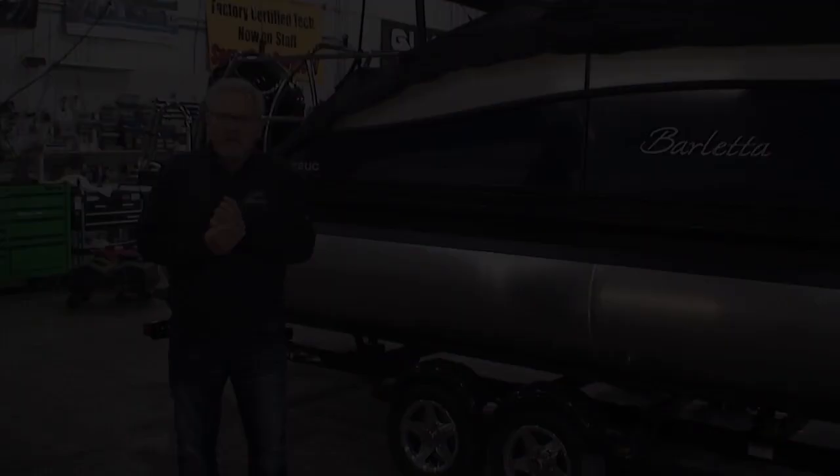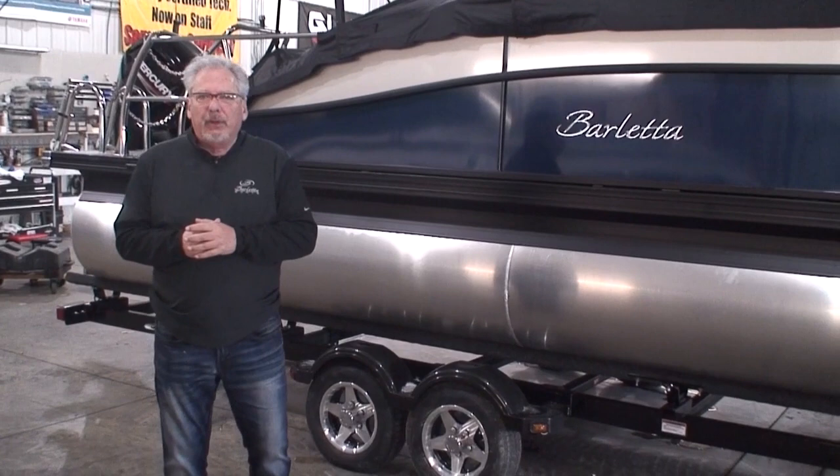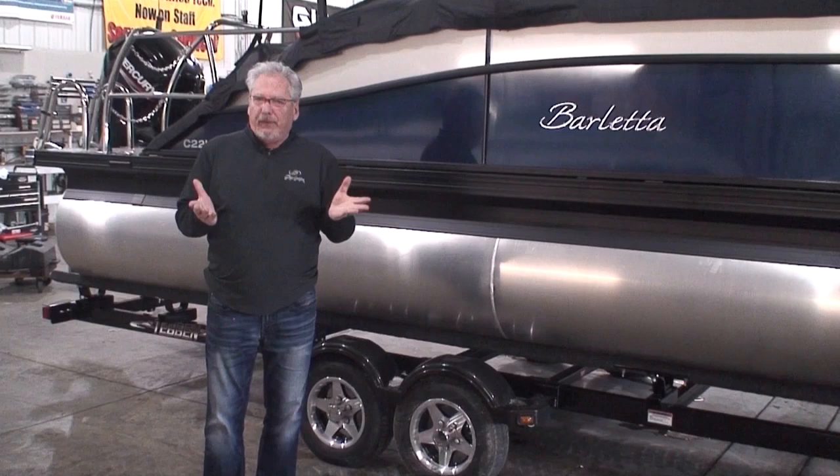So that kind of covers things on the trailer — they're pretty basic and simple. If you have any questions, feel free to give us a call. We're here to help you. Thank you very much for watching, and thank you for the purchase of your trailer and your boat, motor, sea legs, and whatever else you may be purchasing from us. We really do appreciate it. I hope you enjoyed this video — thanks again.